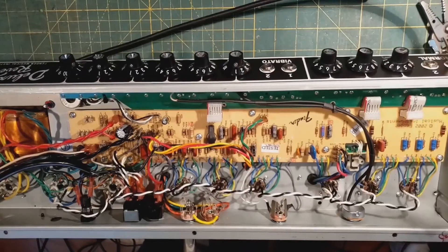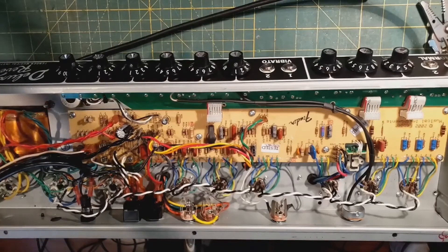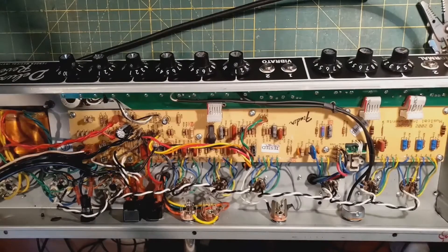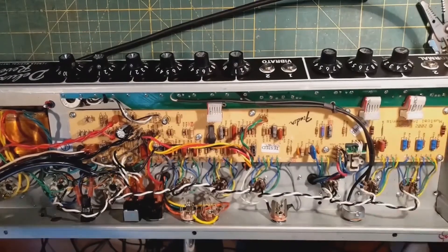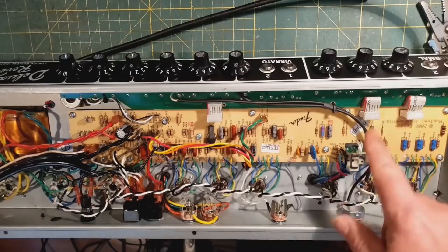When this amp came to me, it had been modded previously — and in my opinion, poorly. They'd done the world's worst implementation of getting reverb and tremolo on both channels, which resulted in a very high noise floor. Someone had also put in two 22 nanofarad caps in the tone stack of the normal channel for the so-called 'Marshall sound.' Changing those two caps alone will not give you the Marshall sound.